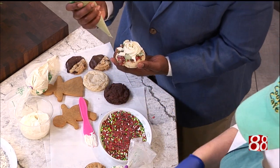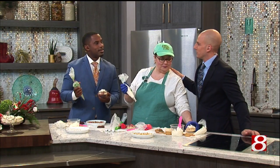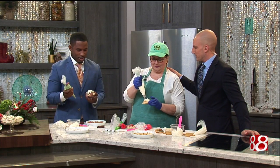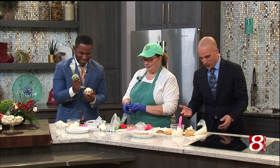The bottom line here is what we're learning, Randall, is this is why you let professionals like Kim handle all of this. Because my cookie looks very unprofessional. It is beautiful though.